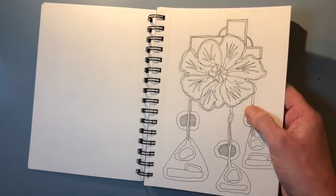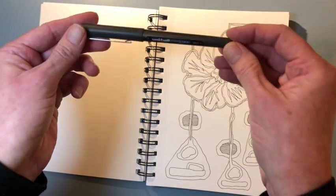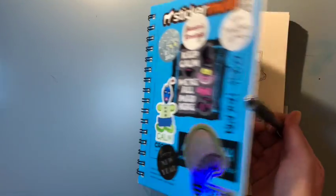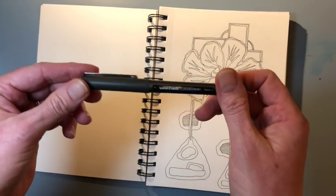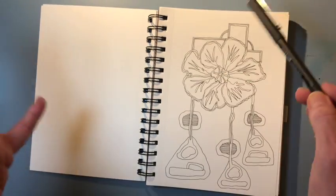I usually use a Uniball pen when I'm making my sketchbooks. In fact, almost always when I use this Canson paper, it just makes me so happy to hear the scratch of the Uniball pen on the paper.